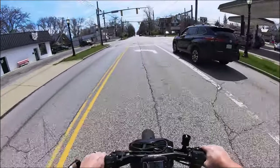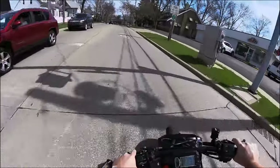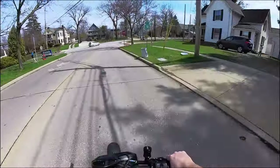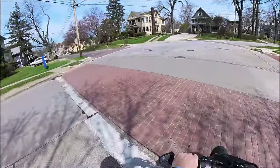We'll hook a right and we're gonna be good to go — swing that yellow light, it's fine. The best part about this bike is the acceleration. Don't get me wrong, it is fast for what it is. This bike will do 70 with me on it, no problem.